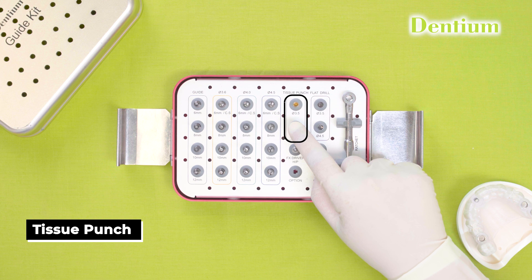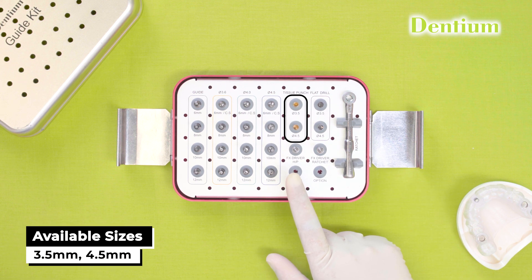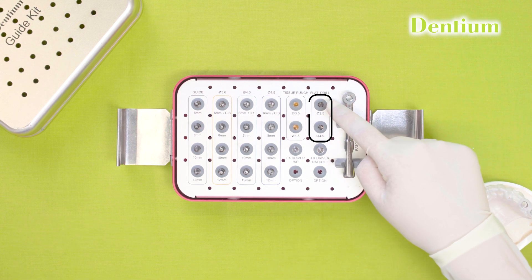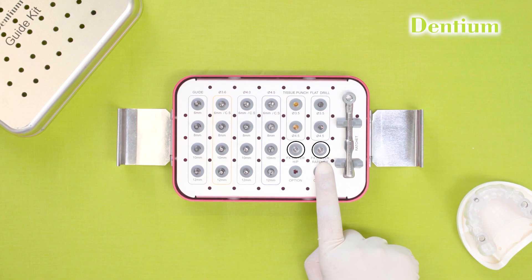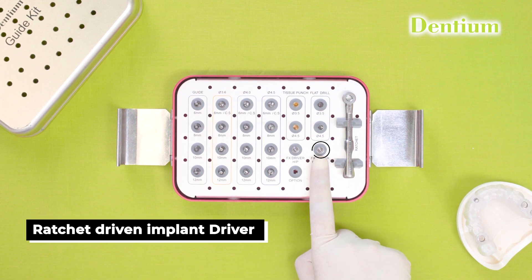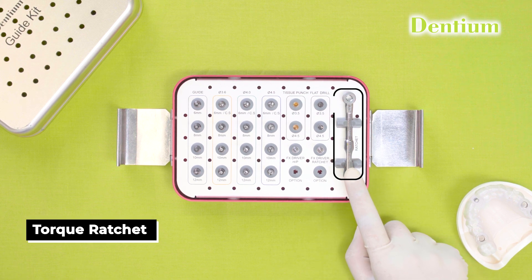These are the tissue punches, available in 2 diameters: 3.5 and 4.5. These 2 are the flat drills, available in 2 diameters: 3.5 and 4.5. These 2 are implant drivers — this is the handpiece driven implant driver, this is the ratchet driven implant driver, and this one is the ratchet.